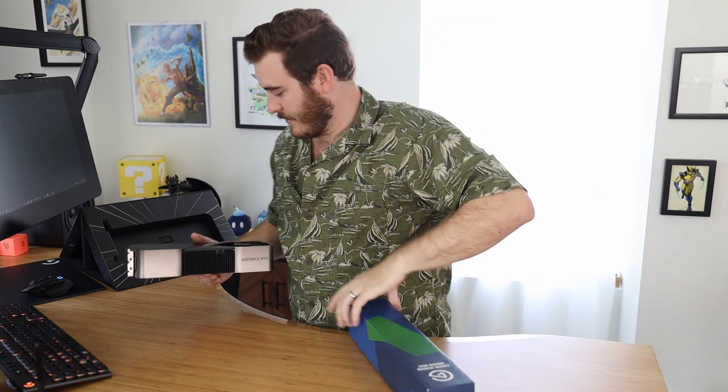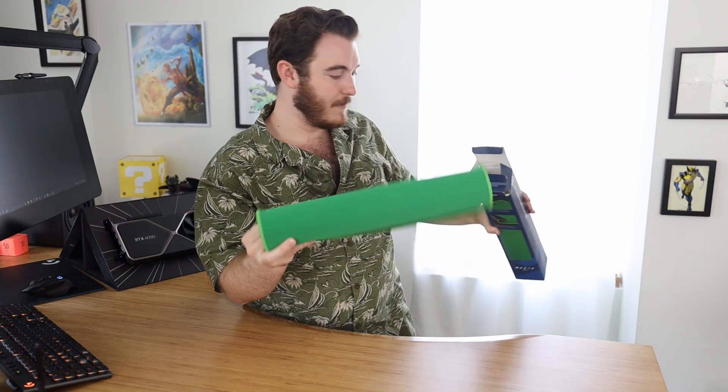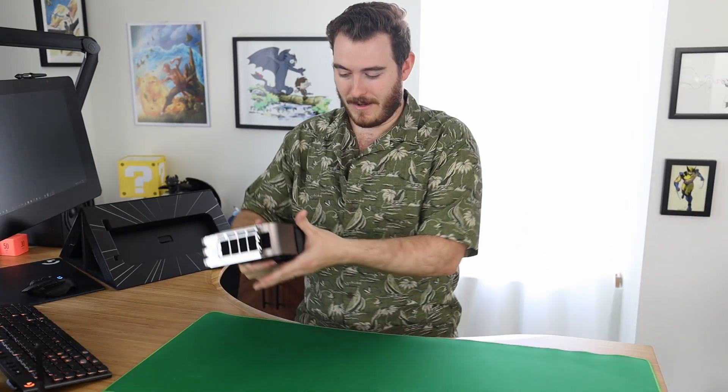I don't have a desk mat so I'm afraid to scratch my desk. Do I have anything I can put this on? I do actually. I bought the Elgato green screen mousepad thing back when I was streaming a lot, and as you can see from the unopened packaging, I never used it. I swear I didn't plan this with the Nvidia green or anything — and my shirt's green. Alright, now I can set it down.